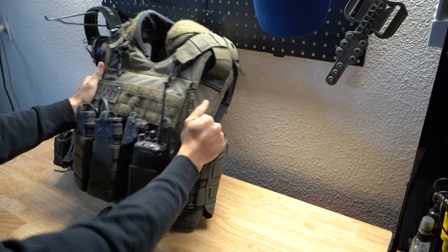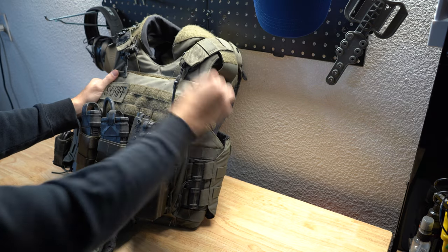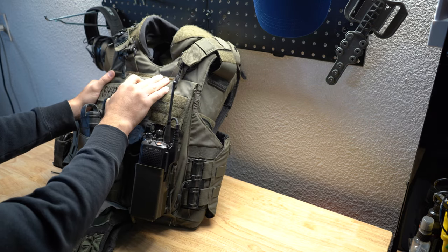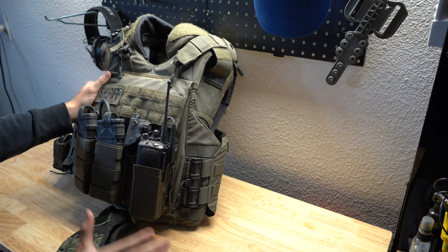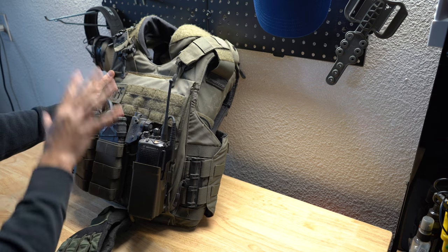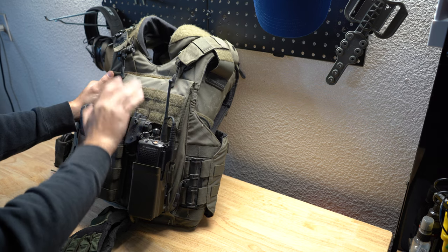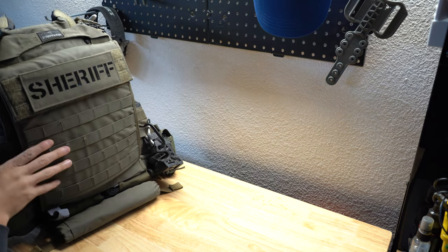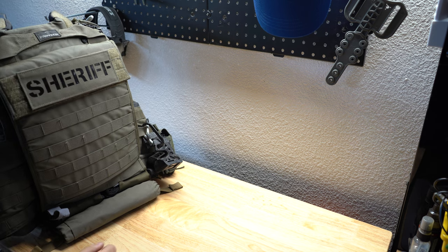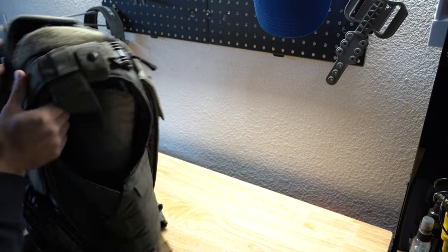In here we have the hardwire armor — it's super nice — and we carry 10 by 12 Angel Armor plates. It's the same plate that I have in my other vest, just bigger — they're 10 by 12s. We have the shooter cut here and then a rectangle one for the back. That's what we have in there. I really like those.